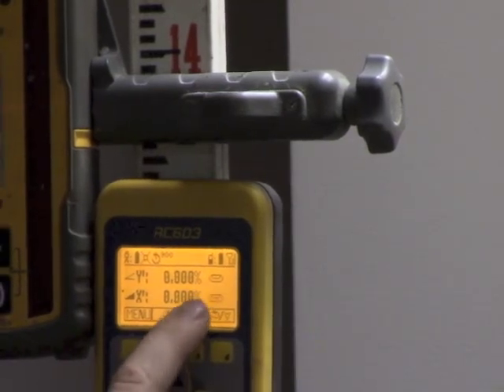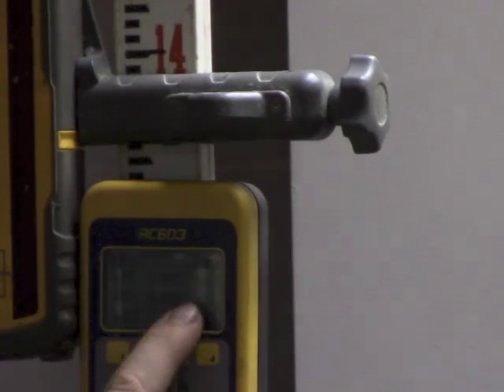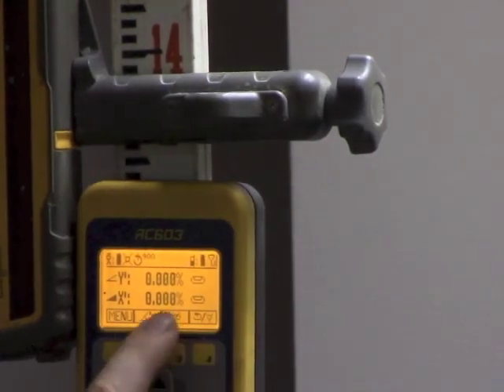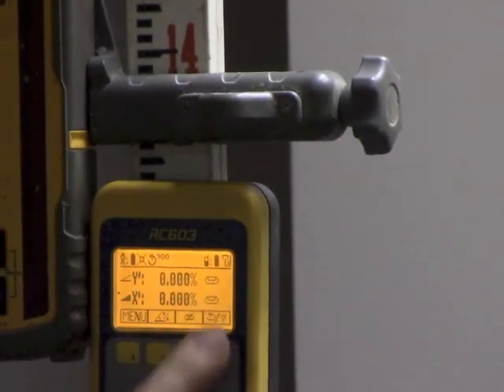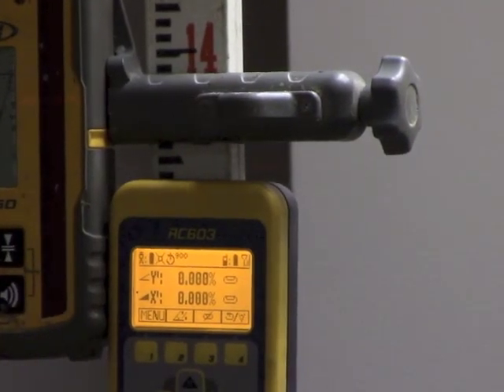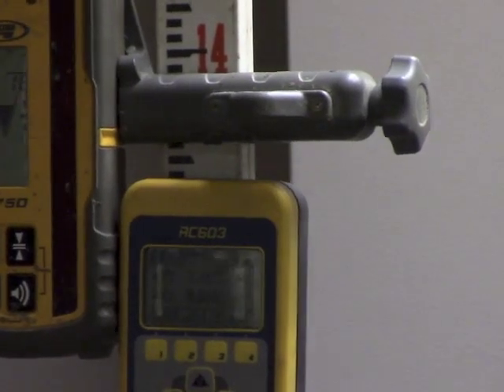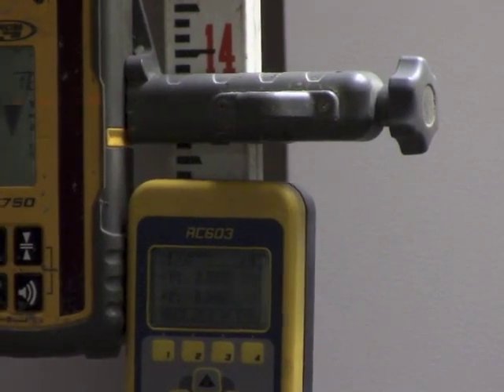Now we can see that the alignment is completed because there's no axis alignment icon. Both axes are reading the level bubble and we're getting solid tone on the eye again — that's telling us the axis alignment is complete and we're ready to perform our work for the day.